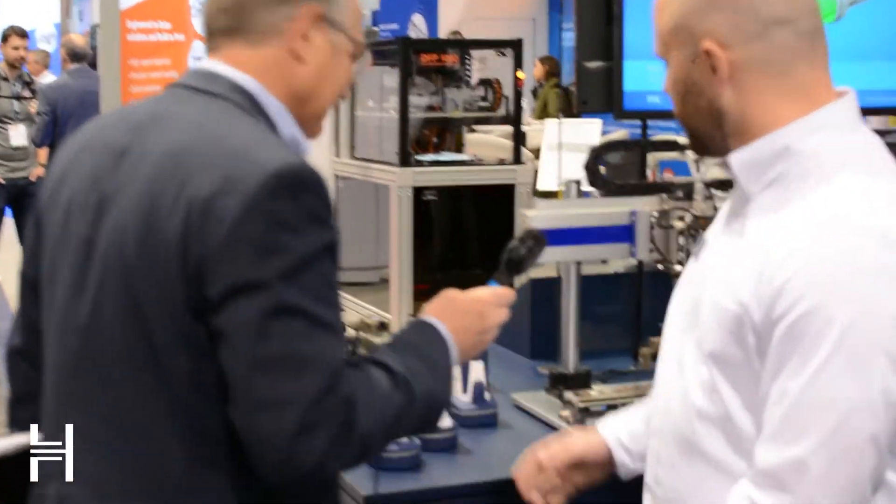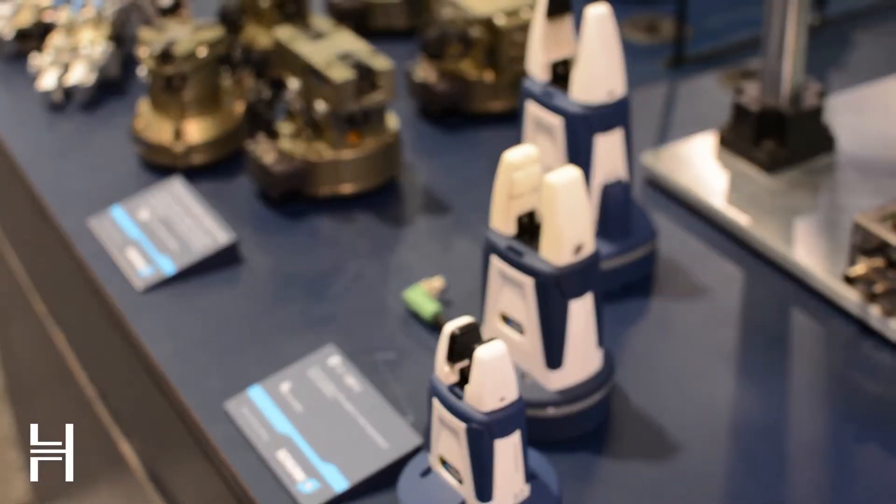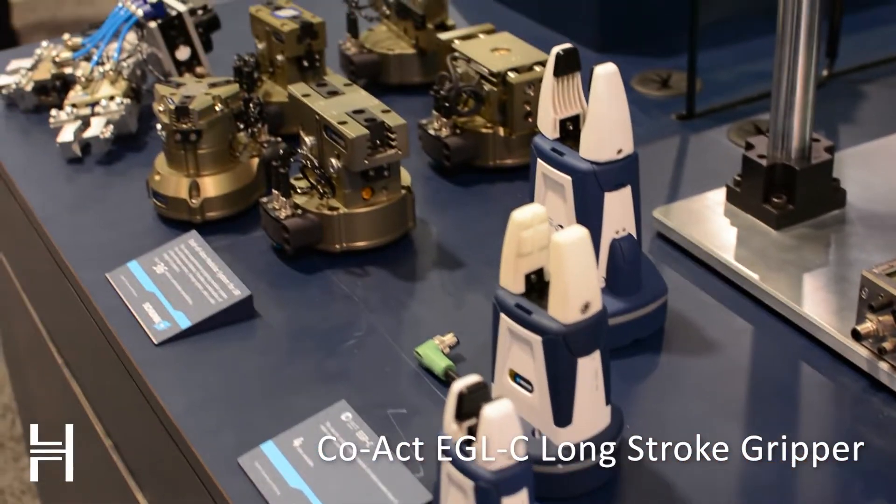I got Tyler here, who is going to talk a little bit about the different things they're doing to interface with the UR robot. So here we have the collaborative offering that kind of goes in with Universal Robot — co-act grippers, which falls under the ISO spec to be truly collaborative.